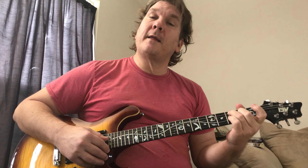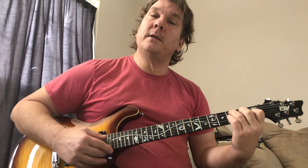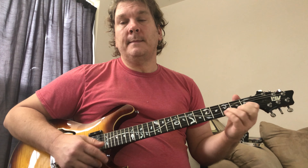Another trick you could do: start on C major 7 and hammer on to C major. But that's optional — you don't have to do that. So all together the chorus is: D, F, E minor, C.